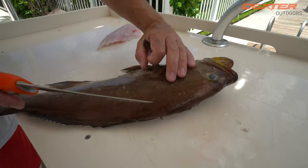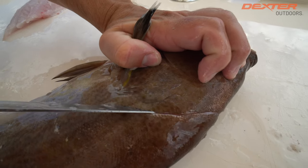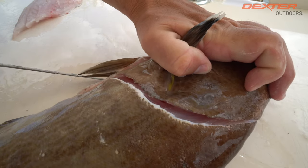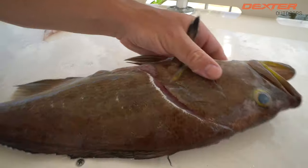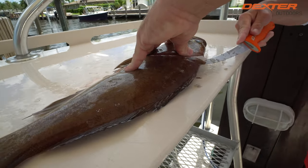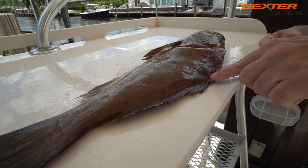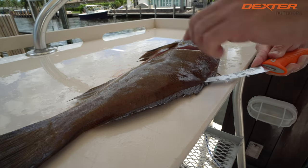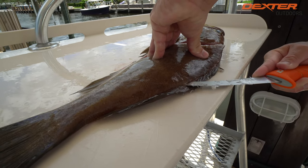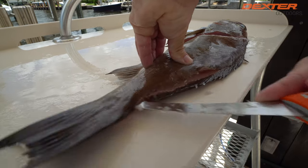Once again, I'm going to do the same thing. Feel for that head meat, make a little incision, go down, around the pec fin, down to the belly. I always find it much easier to work from the head to the tail — some people like to work from the tail to the head, you got to do whatever works for you. My blade when I make these outside cuts is very superficially in there, because I just want to set myself up for success and outline my fillet.